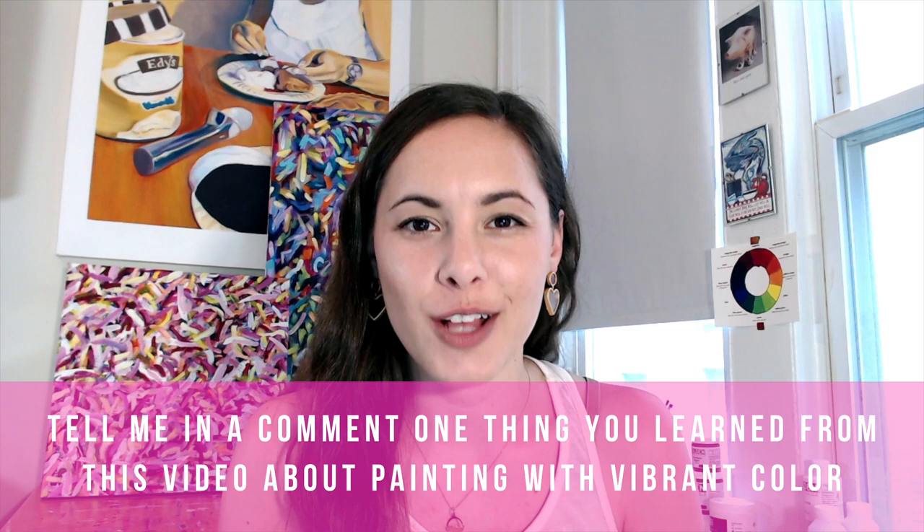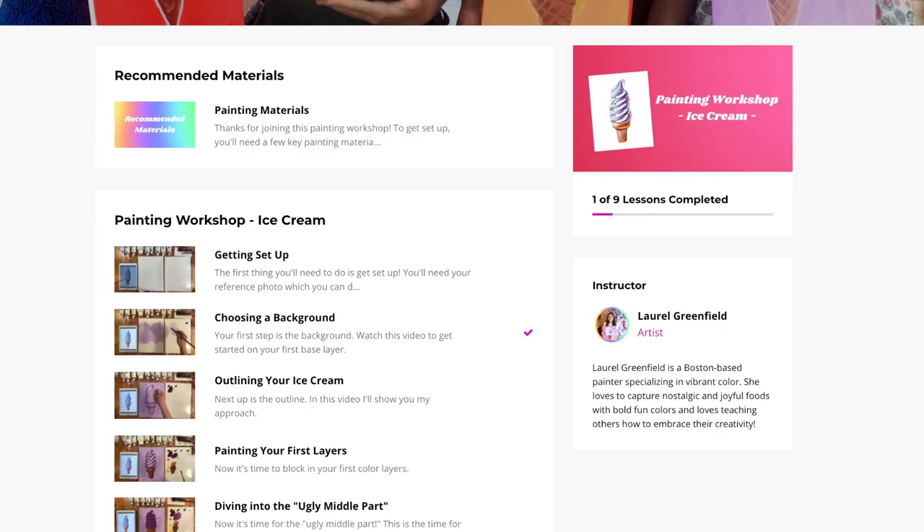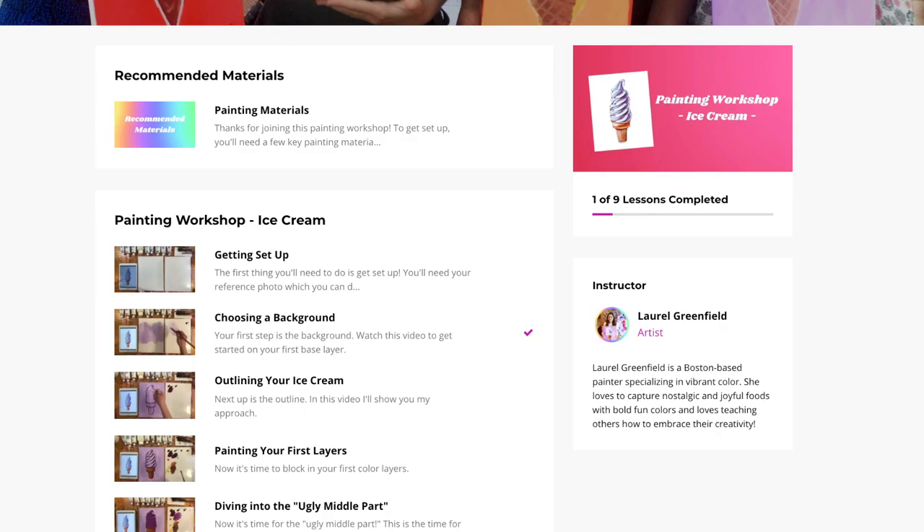And that is our cotton candy! So now I want to hear from you — tell me one thing you learned about painting with vibrant color from this tutorial video. To dive even further into my painting process and learn more about painting with vibrant color, I want to invite you to join my painting workshops. They are one-subject workshops that dive into all the different steps of the painting process — you can find those below this video. If you liked this tutorial, be sure to like this video, subscribe to my channel, and share it with your other color-loving painting friends.